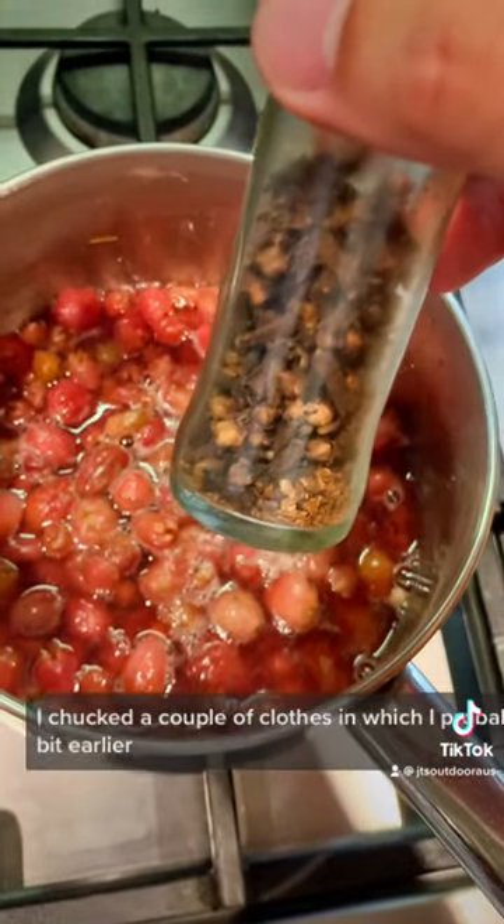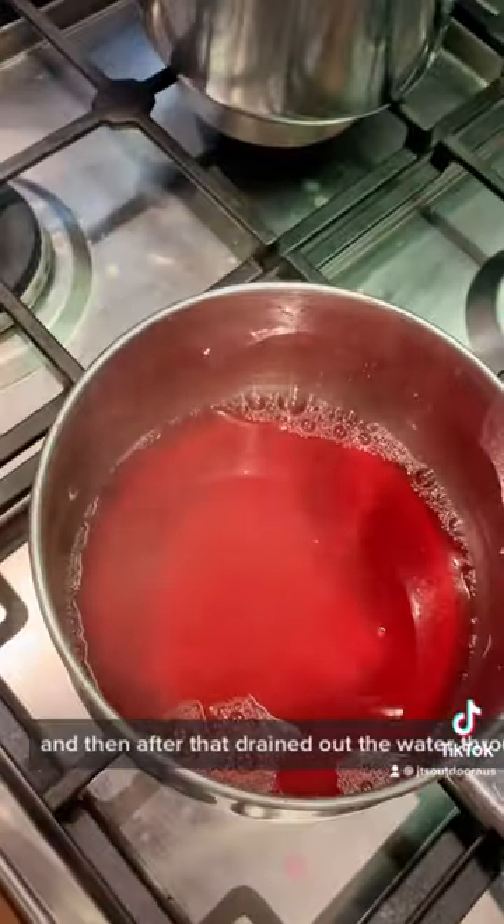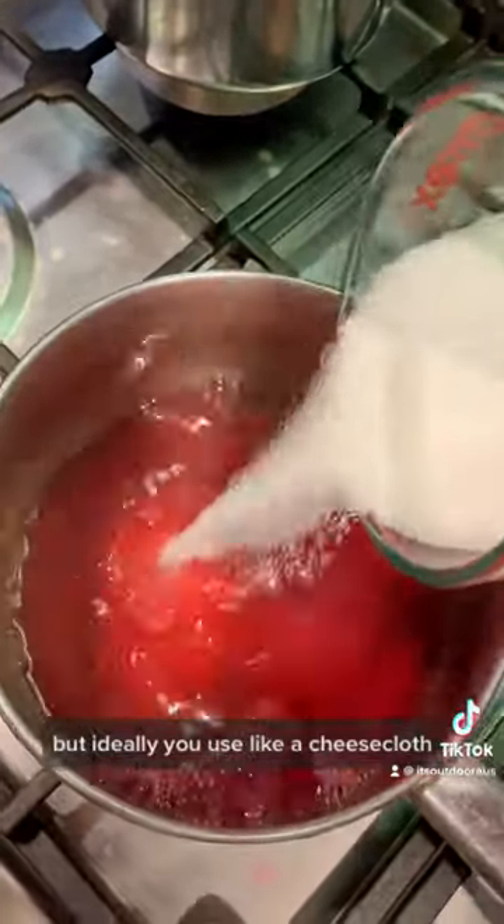I chucked a couple of cloves in, which I probably would have done a little bit earlier, and then after that drained out the water through a thin tea towel, but ideally you'd use like a cheesecloth.